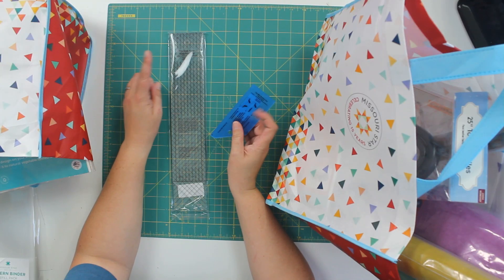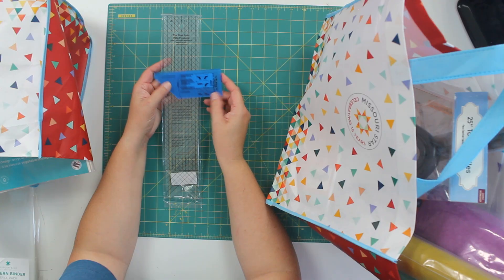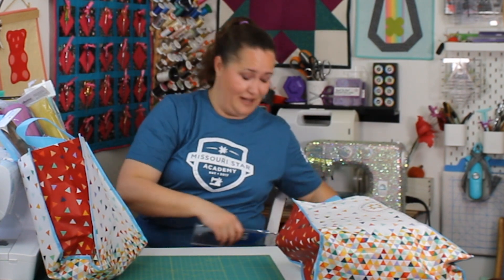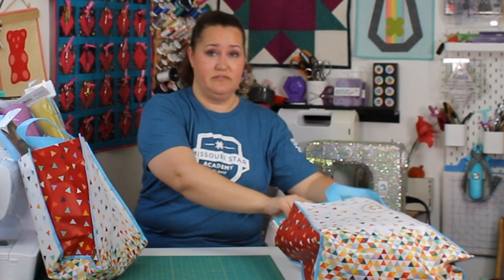I also got the bias ruler and this binding tool. I'm hoping to talk about these in an upcoming video — I met the designer of these tools, so of course I had to check them out and try them. I won't be doing a full demo on everything I got because that would make this a three-day-long video, but if there's anything you really want to see soon, go ahead into the comments and mention it, and I'll try to get to those first.